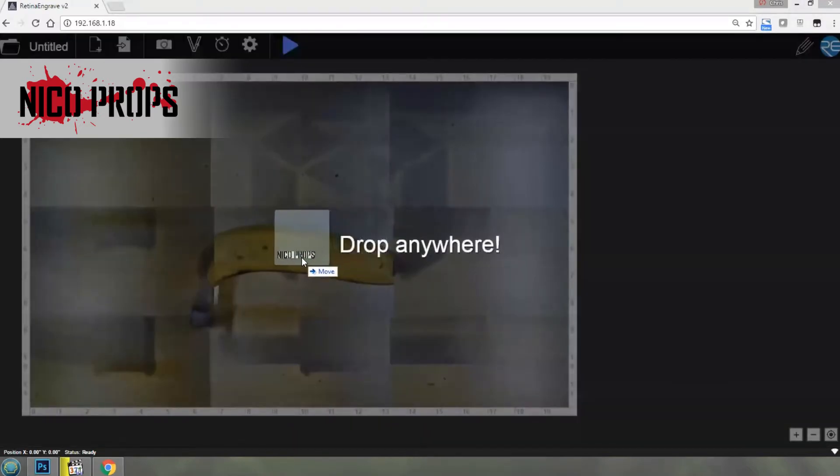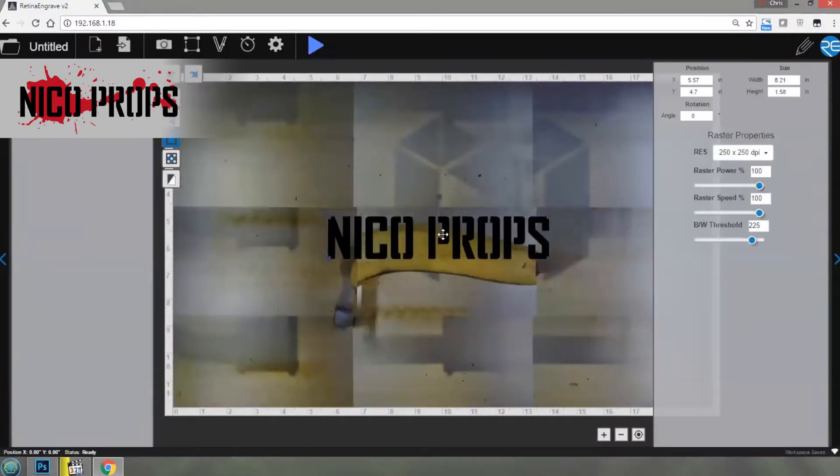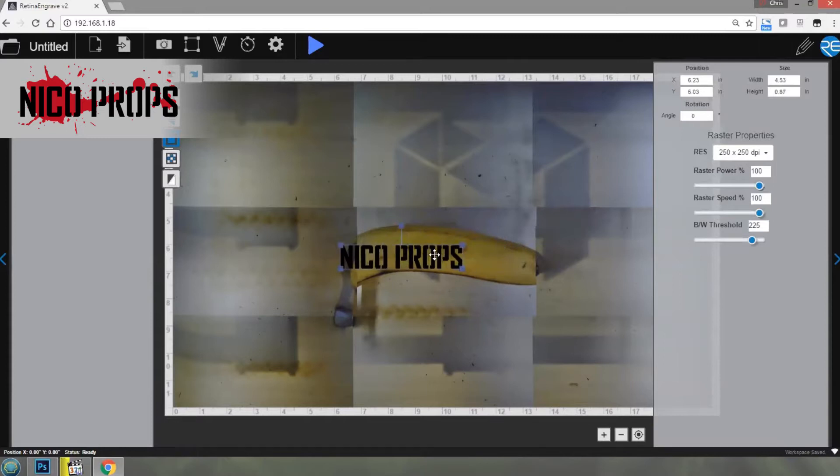I'm going to keep it simple — I'm just going to drag my logo onto here, but without the splash on it. Let's drag that down and do a bit of resizing. I want to keep most of it on the banana, so let me make it a little bit smaller. I'll keep it all black. There are no estimated settings for a banana, so let's keep it at full speed, start slow and low — let's do 20% power.